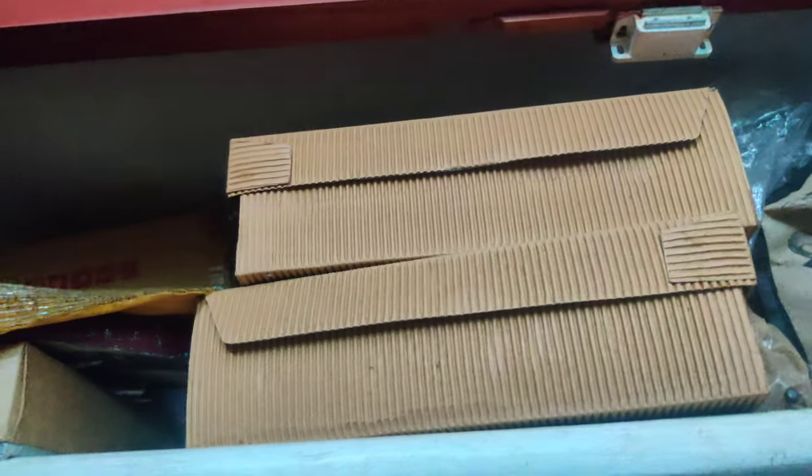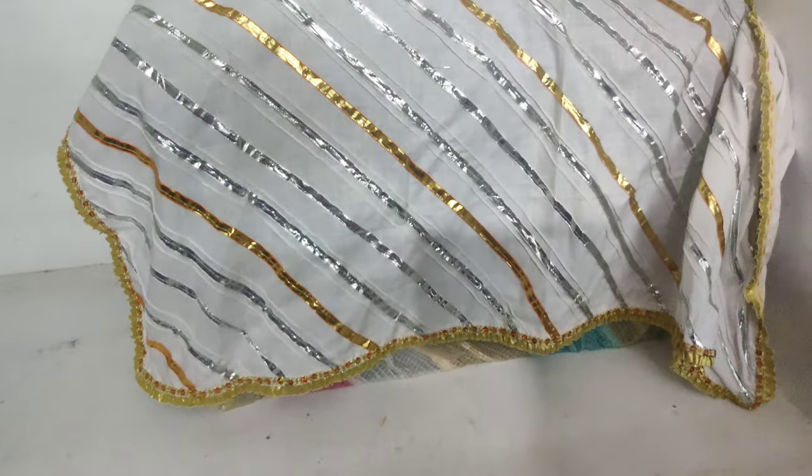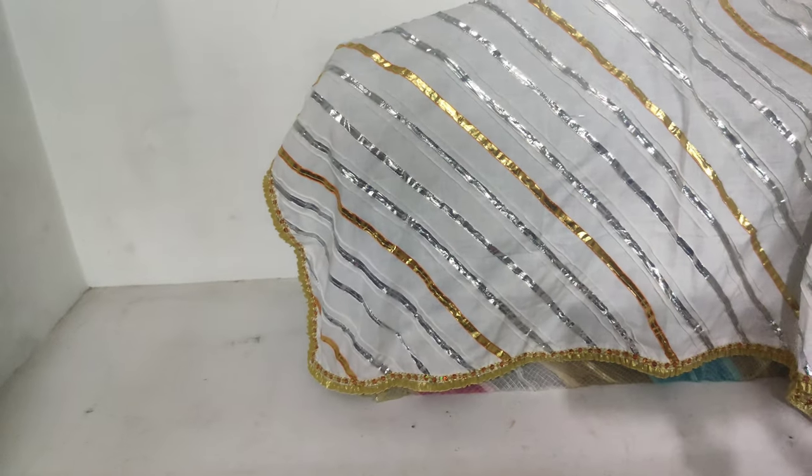I'm going to reorganize this room and show you the cupboard. This was a common cupboard where all the tools were — drilling machines and lots of other things. Here is my sewing machine and yoga mats. These two shelves were used to keep the kids' books, school bags, everything. But now we are shifting everything — I'm going to clean and reorganize this cupboard. In this house, our landlord has given only one cupboard in every room, and this is the pooja room otherwise.